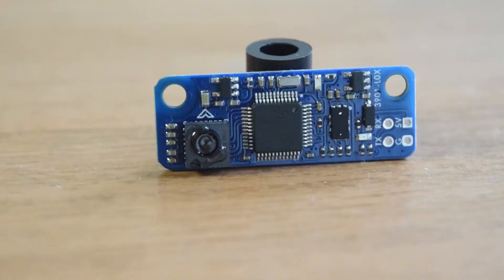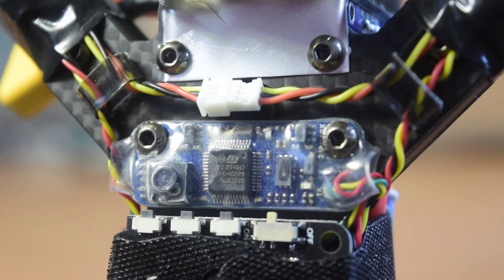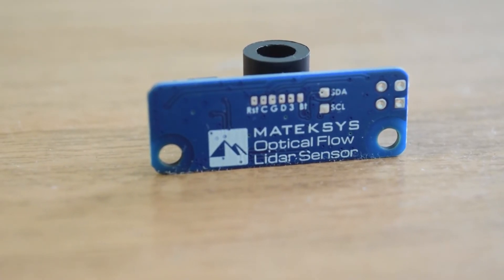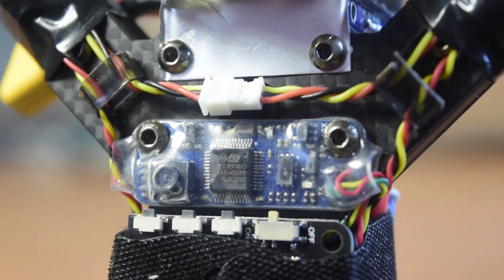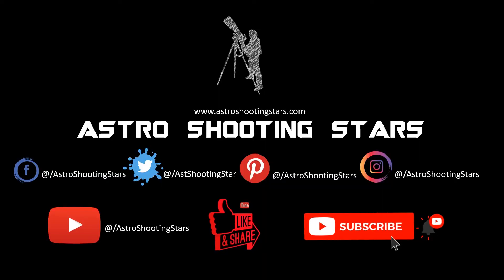In future videos I'll show you how to configure this optical flow sensor in the software, so stay tuned. I hope you liked this video — please hit the like button, leave any questions in the comments below, and I'll try to answer as soon as possible. If you're new to my channel, please subscribe and click the bell icon for notifications. Thank you for watching and clear skies.